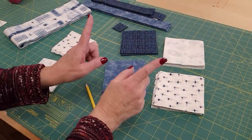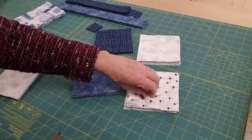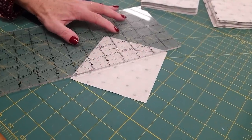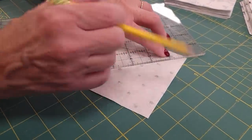Everything is cut. The next step is to take these larger light squares and draw on the back side of them. We're going to draw a diagonal line from corner to corner. I like to use a light pencil line.